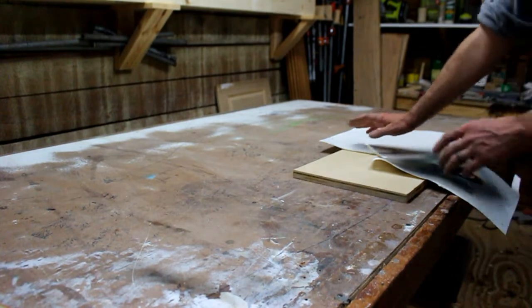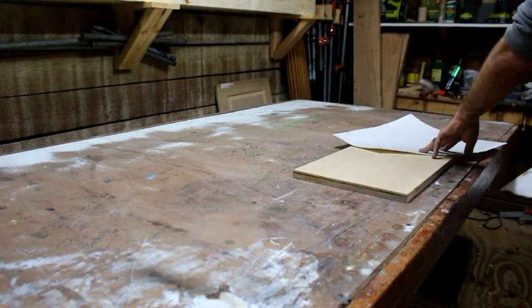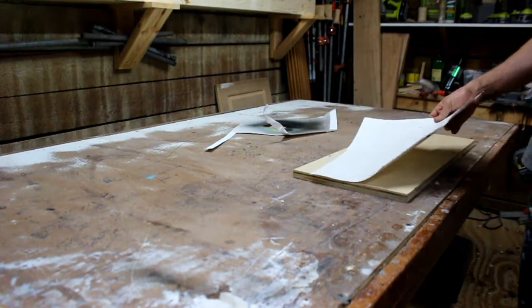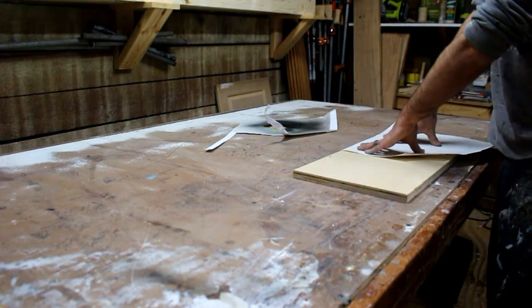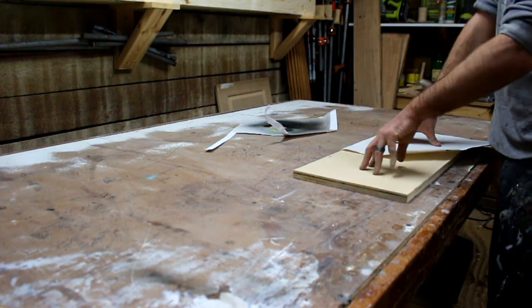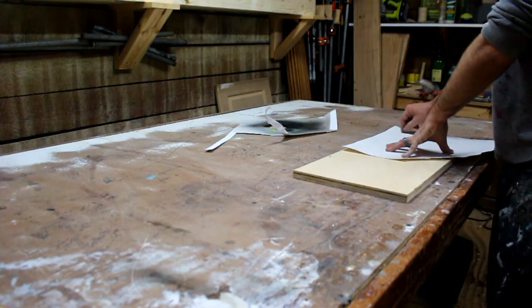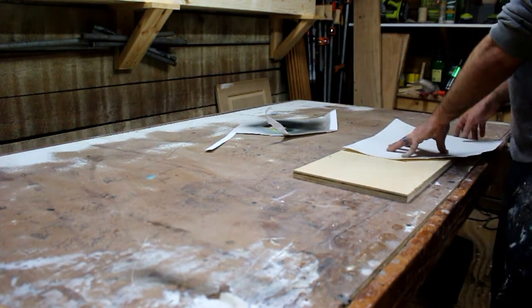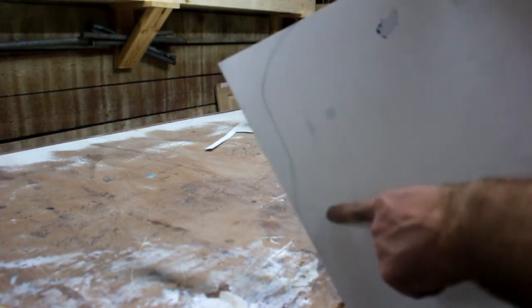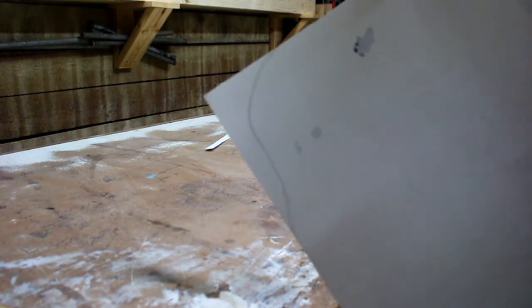The next step is to make a paper template. I'm going to make the front and back the same, as well as left and right symmetric. So what I'm going to do is shape out what I want the front and back of the board to look like, then cut that out and go from there. I haven't done a full template — I've done a quarter template. So now I'm going to cut this out and make it into a skateboard shape.